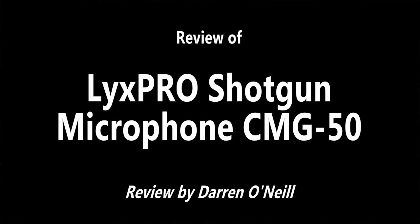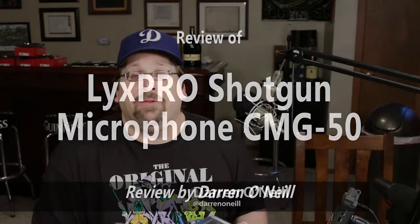What we're going to do in this review, since we're using the microphone I can't show it to you on camera — the pictures do it really justice though, so take a look at those. But we're going to switch back and forth, recording this with a DSLR camera with the Shotgun Microphone positioned directly next to it.